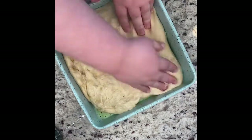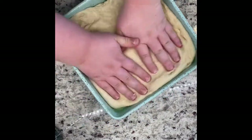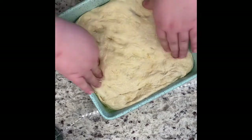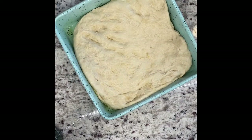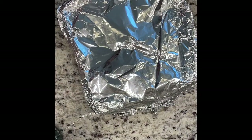Loosely cover it with plastic wrap — I used foil since I don't have wrap. Then we've got to wait another hour for it to rise again. Lots of patience in this recipe, kids. This is not a one and done.